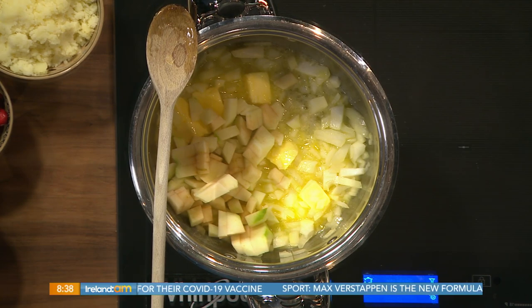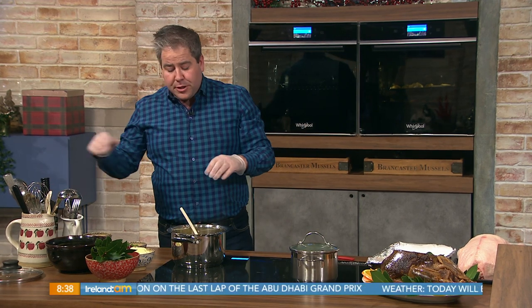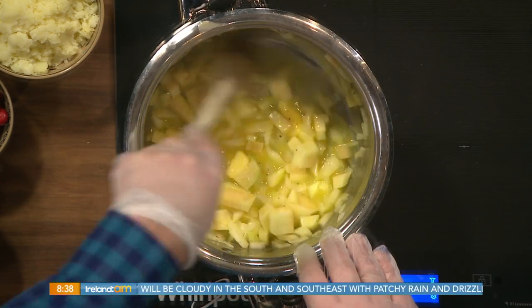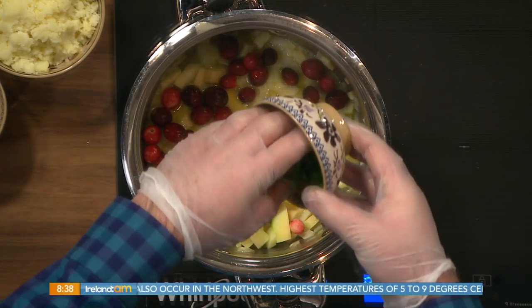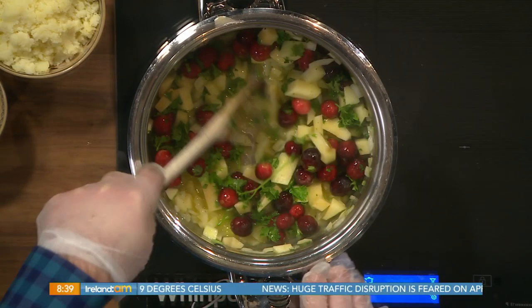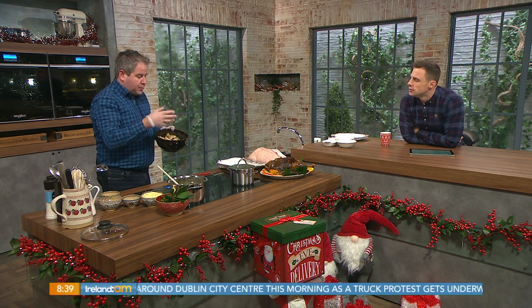In my pot I've got no sausage meat — you could use sausage meat if you wanted a denser stuffing — but I've just got apple and onion. I'm adding a little bit of salt and pepper and sweating all of that down. Then I've got some mashed potato to add in a few minutes, along with some lovely fresh cranberries. I'm putting in parsley and thyme and letting that continue cooking down, then adding some lovely fresh white breadcrumbs.